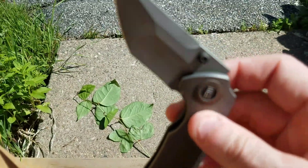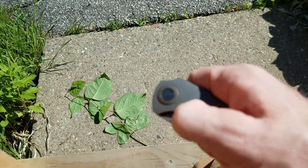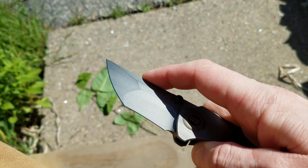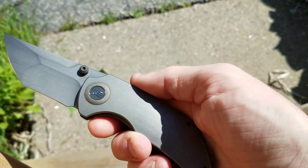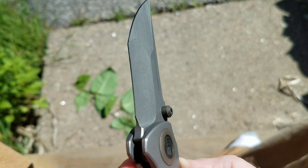It is on ceramic bearings — nice and smooth. Thumb stud deployment, rockets right out of there. This is a Christensen Knife Designs knife — Matthew Christensen. And yes, this thing is an absolute thing of beauty.